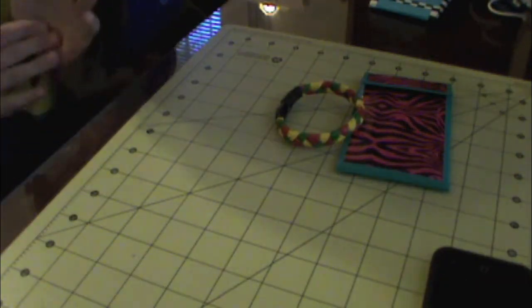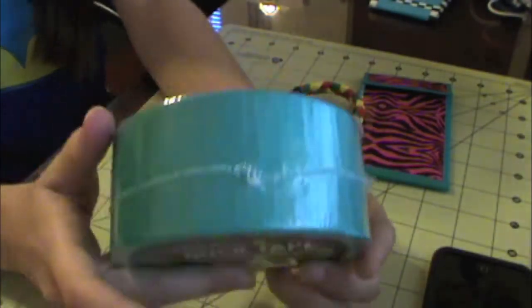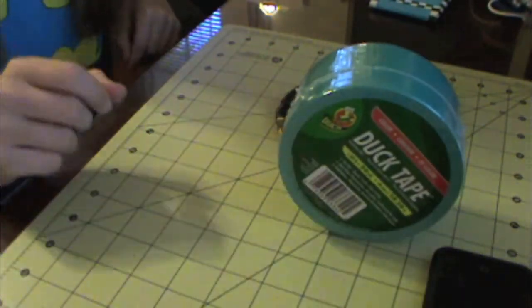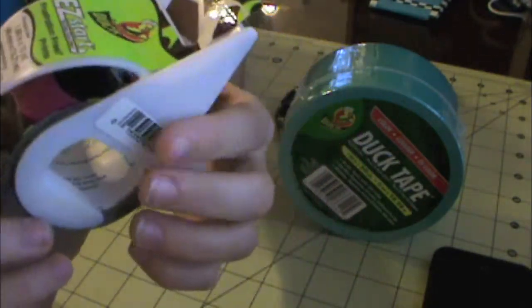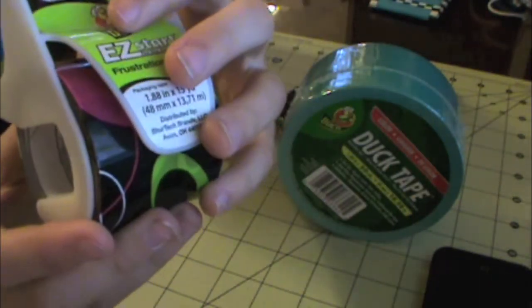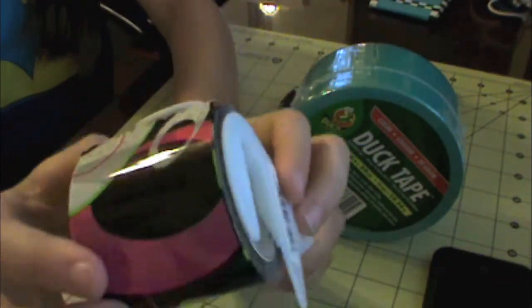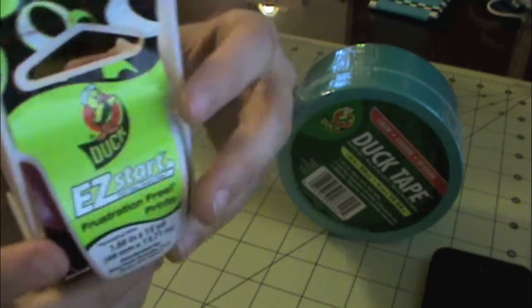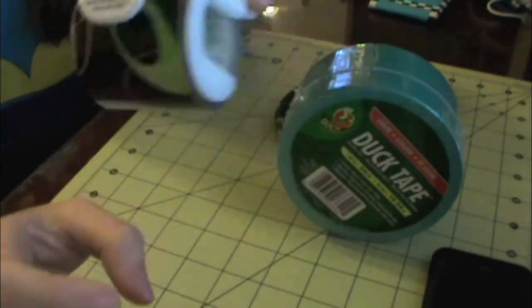So I went to Walmart and got a few things. The first thing is I got some more aqua duct tape because I was running out — always good to get more of this stuff, 20 yards of that. And I also got some packaging tape — I don't know what the design is called, but it's like circles. It's 15 yards for about two bucks, which is a good price.